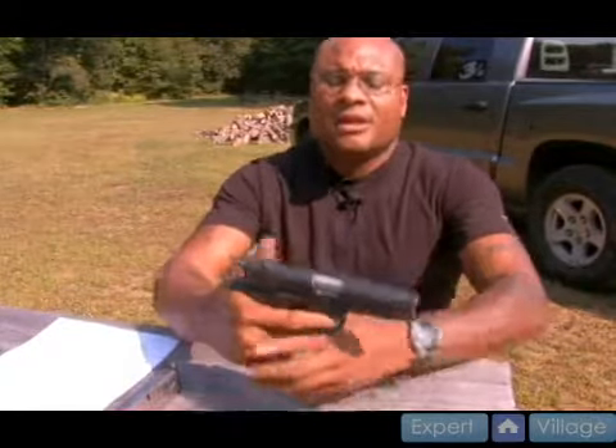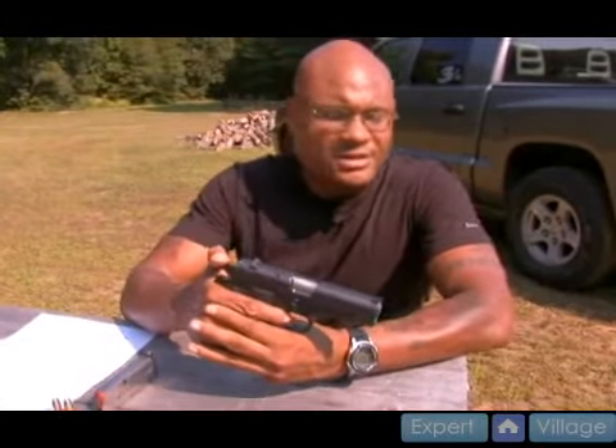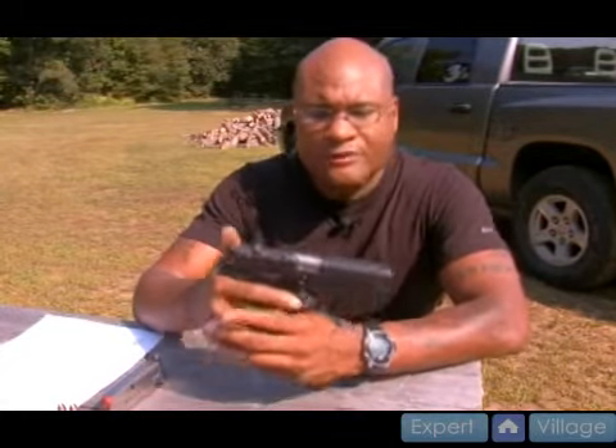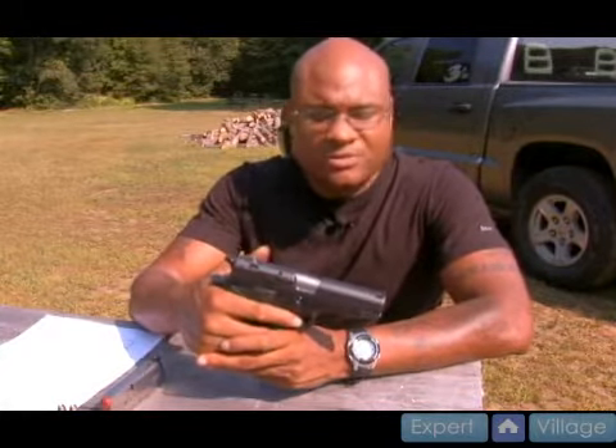Single meaning after you've fired, the hammer stays to the rear and all you have to do is give approximately half of whatever the trigger pull was originally. So if this was a 10 pound trigger pull originally, I'm looking at 5 pounds of pressure to depress this trigger and make the weapon fire.